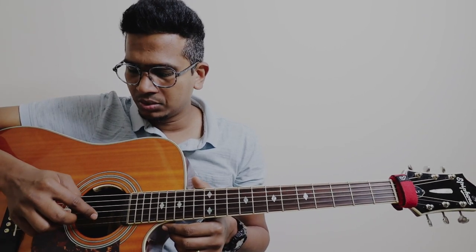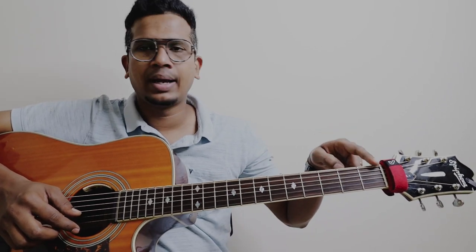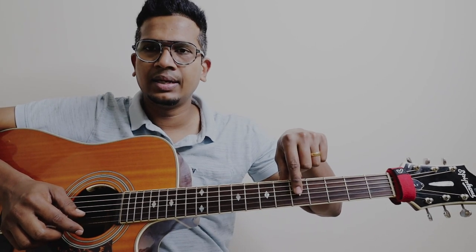Strings are numbered in this way folks: 1, 2, 3, 4, 5, 6. And if I say 7th fret or 9th fret, you don't have to calculate all the way from the beginning. This inlay is on the 5th fret, this is on 7th, this is on 9th, and this double dot is on 12th.